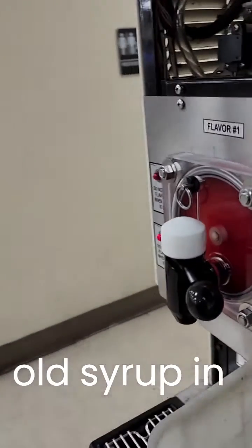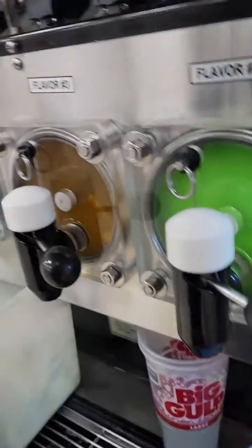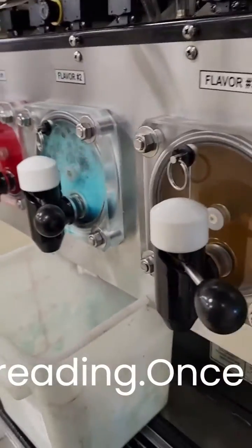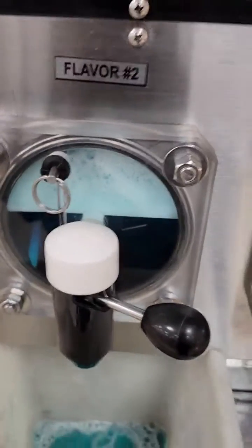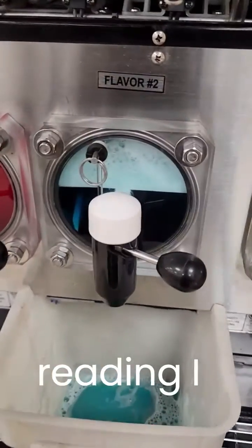Take a little out and let it refill, since there was some of the old syrup in there. Then I'm going to take another reading. Once this fills up a little more I'll take another reading. That second reading I took was good.